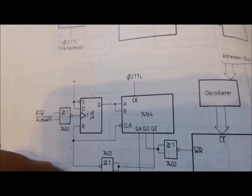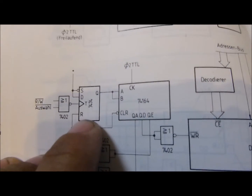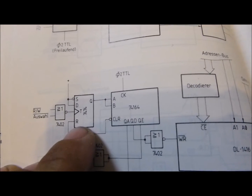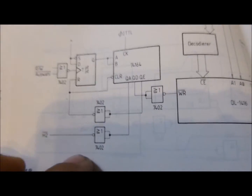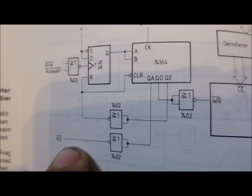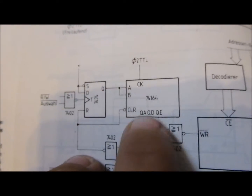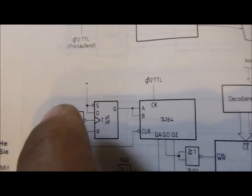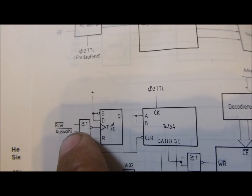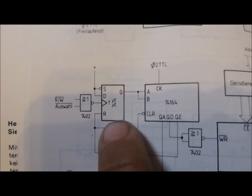Ich habe ein Schaltbild hochgeladen, das ich dann noch verlinken kann. Ich habe 4 MHz von dem einen Oszillator. Aber ich sperre mir – wie hier gemacht wird – nur den anderen halben 4013 und halte die Frequenz an, so wie es hier auch gemacht wird. Mit der doppelten Frequenz, also den 4 MHz, wird das Schieberegister getaktet. Und wenn hier der Strobe-Impuls kommt, der mit dem Display einmal auf High und dann auf Low-Pegel geht, wird dieses Flip-Flop umgeschaltet.